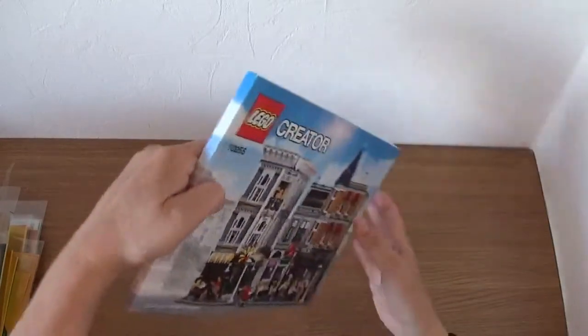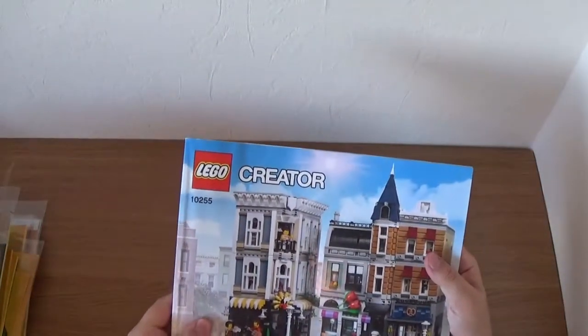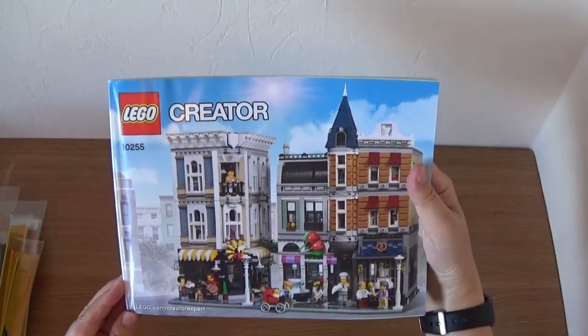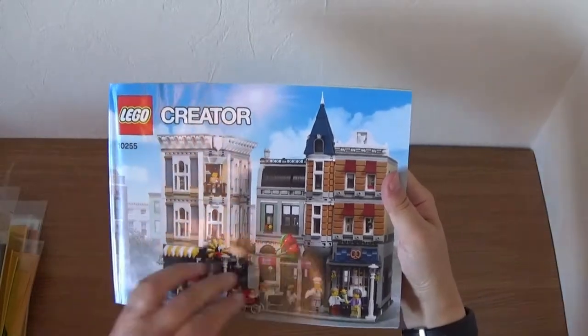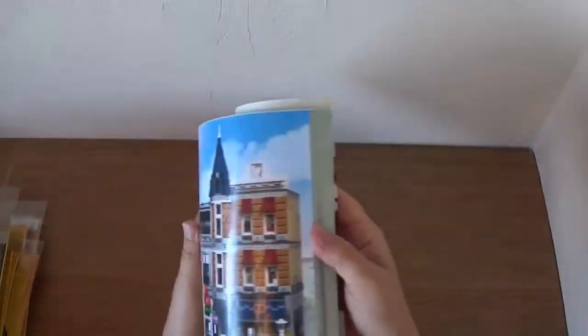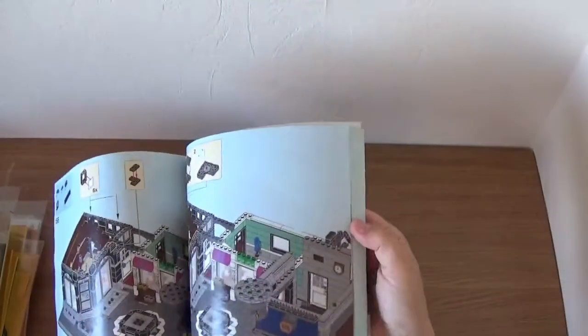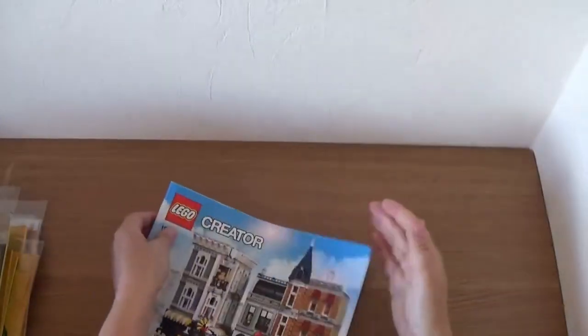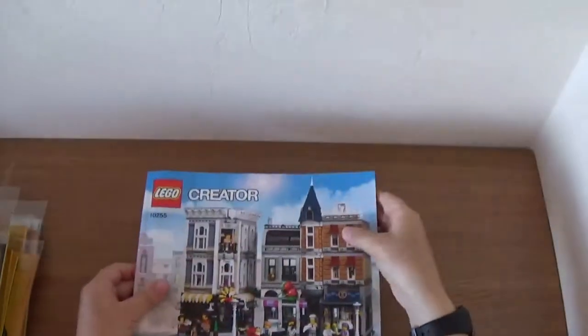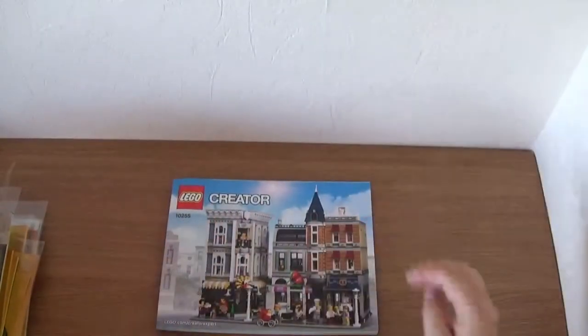And the final one is the Town Square — still currently available. If you don't have this, get it soon because it's probably not going to last much longer. Set 10255 — the biggest modular building set they've ever done. It comes with a fabulously thick instruction book. I actually dismantled it quite recently, so maybe at a later stage I'll build this again. Fantastic set — and that is all of the sets that I've got.